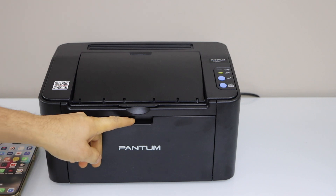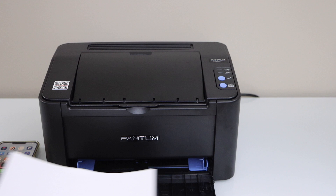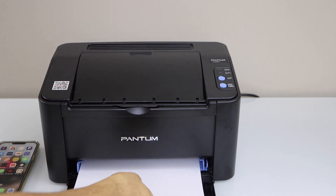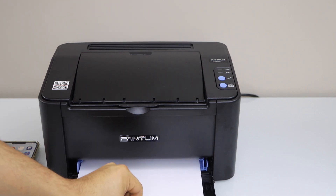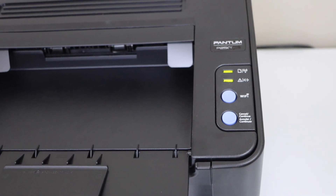The first step is to load the paper. You can load A4 size or letter size paper. Install it properly, then go to your Pantum printer.